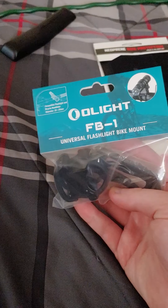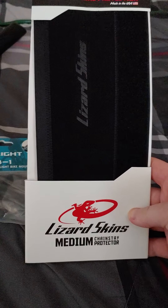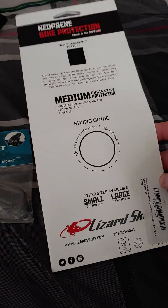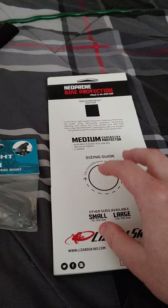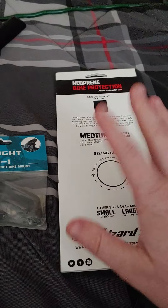So if you want a good way to mount your flashlight, there you go. If you want these chain stay protectors, they're popular on Amazon — Lizard Skins, made in America. You just put this in the back where your chain goes and your chain will not slap against your frame. I just bought a Trek Marlin 7, so I don't want my chain hitting my aluminum bike frame all the time — not good for the chain, not good for the bike.